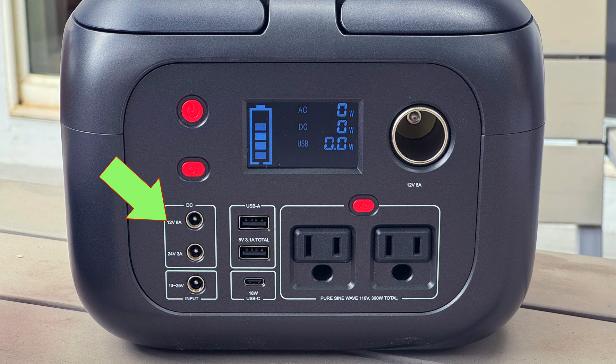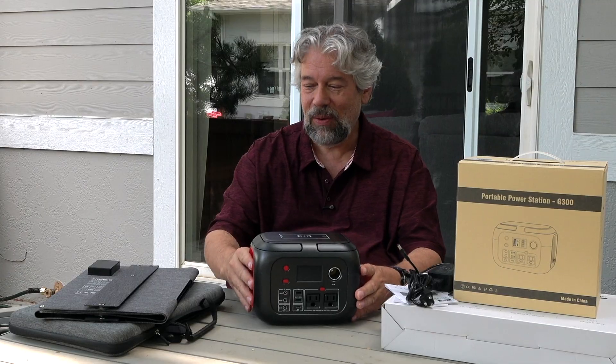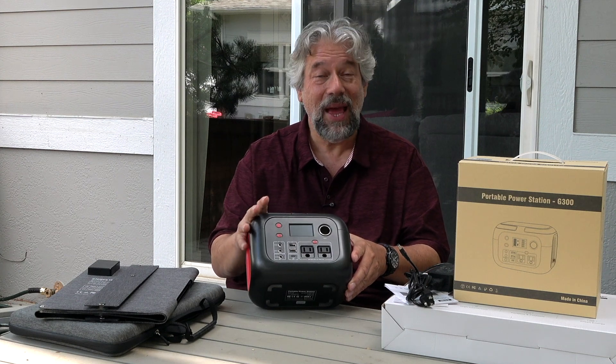There are two DC outputs, one that's 12 volts 8 amps and one that's 24 volts 3 amps, one 12 volt car port also known as a cigarette lighter at 12 volts or 8 amps, and one wireless Qi charger on the very top. So there's a lot you can do with this device, but at its most fundamental, you can plug things into this and power them.